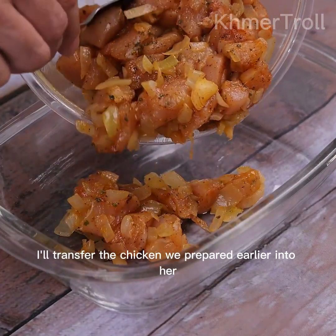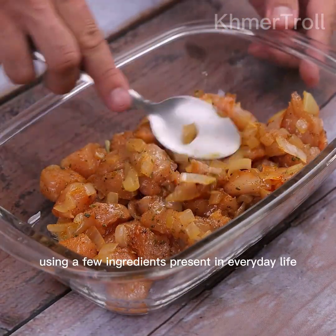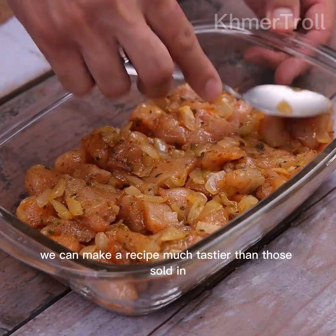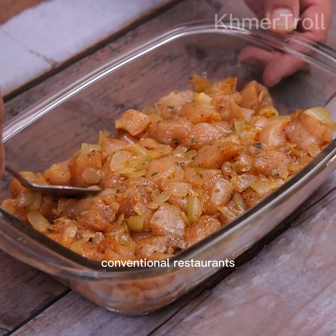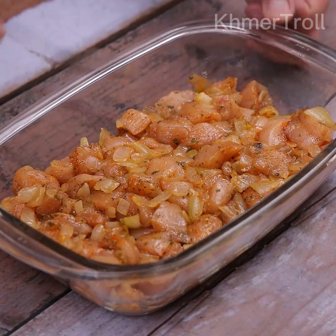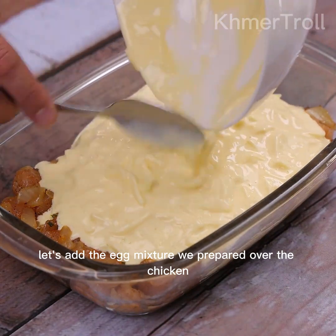I'll transfer the chicken we prepared earlier into the pan. Using just a few ingredients present in everyday life, we can make a recipe much tastier than those sold in conventional restaurants. Let's add the egg mixture we prepared over the chicken.